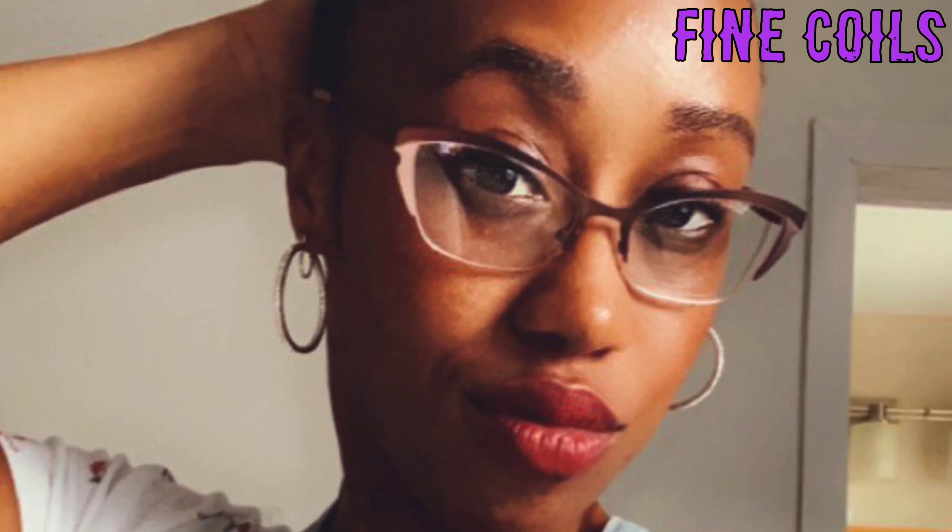My little bun is real cute, by the way. Do y'all see my ponytail? Pony, pony, pony! I tried to do a twist-out, but my hair wasn't dry, so I ended up just doing this little cute, little poofy, kind of like textured bun.